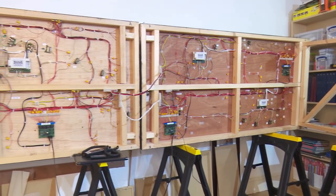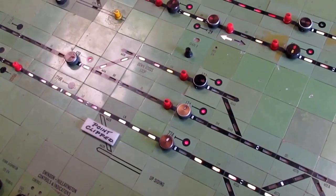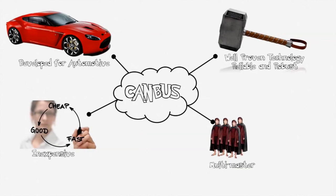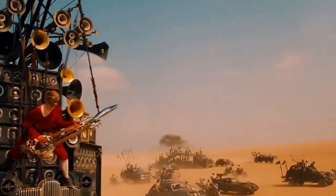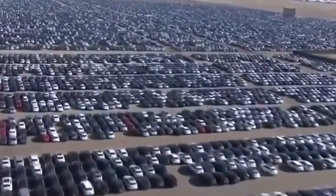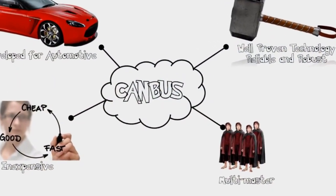DCC is often used as a layout control bus, but it was originally designed to control trains and is not ideally suited for dealing with accessories. It is really meant to be a one-way communication from the command station to the layout and does not handle information coming back from the layout very well. Most modern layout control buses are based on CAN technology, the bus system used in all modern cars, allowing all the electric toys and gizmos without a large, heavy and complex wiring loom. Because of its widespread use in cars, CAN technology is tried and tested, robust and reliable, plentiful and cheap.